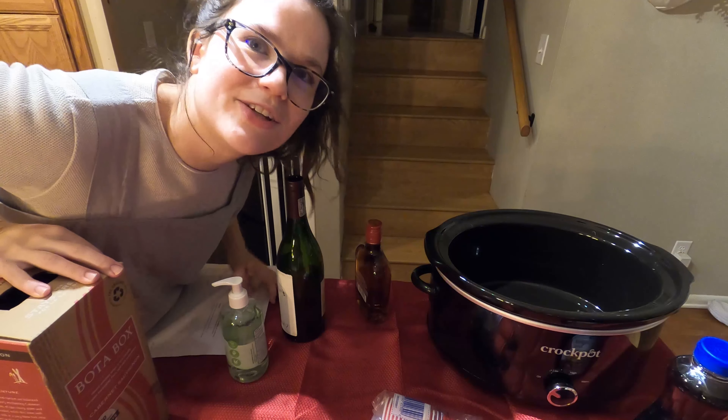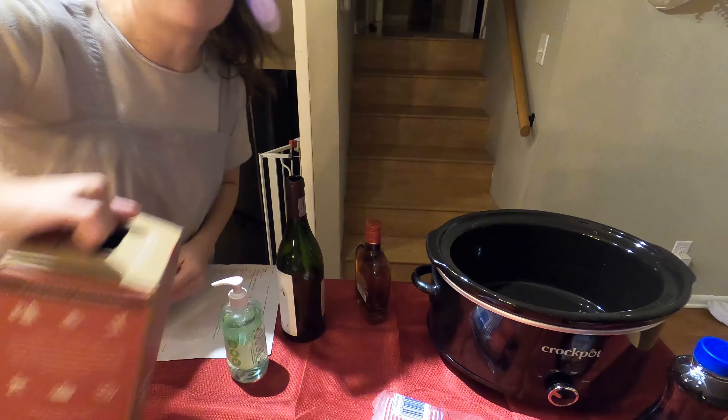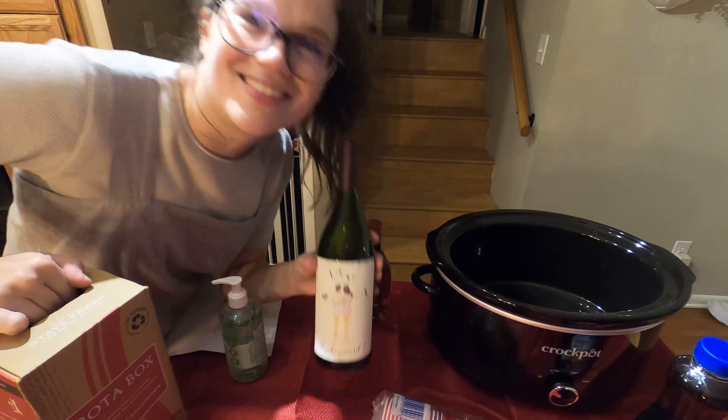Now I'm going to make the mulled wine. You literally just put everything in here and turn it on for an hour. We got boxed wine, so to measure the milliliters I'm using an old bottle and just measuring it twice. It's fine.